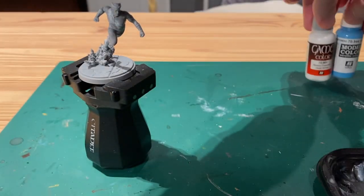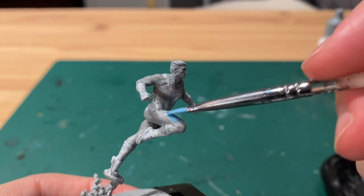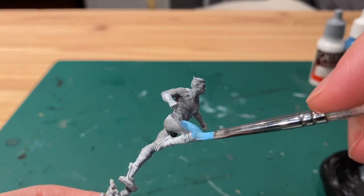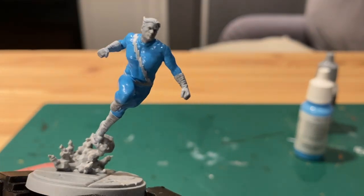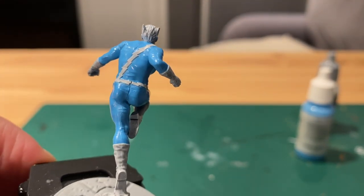Next I took a deep sky blue and white and painted the rest of his body. The character only really has two colours in his clothing, so we'll do everything else in the blue — just make sure to be careful around the thunderbolt. You might need a fine brush to get into all those corners, but you can always paint over it later if you go over the edge.